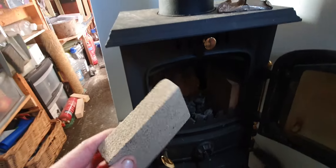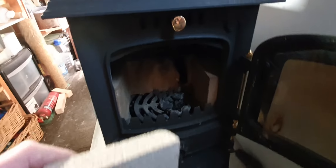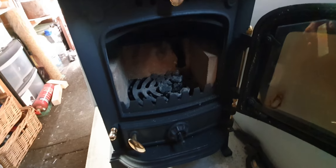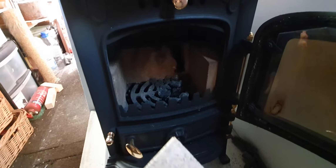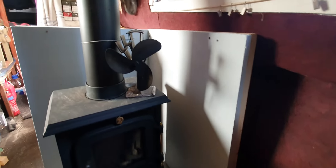Thanks to my friend Mark from Great Hayward — hi Mark — who recommended I get some fire bricks. This is what fire bricks look like. I've used them to make the chamber a bit smaller, because it's rated at five and a half kilowatts but I really don't think I'll need that. It's worked brilliantly — it helps retain the heat and means I'll be able to burn a much smaller fire.